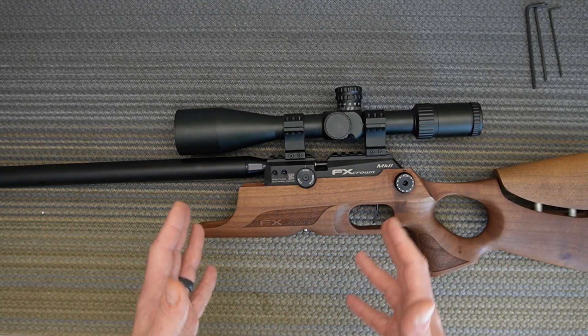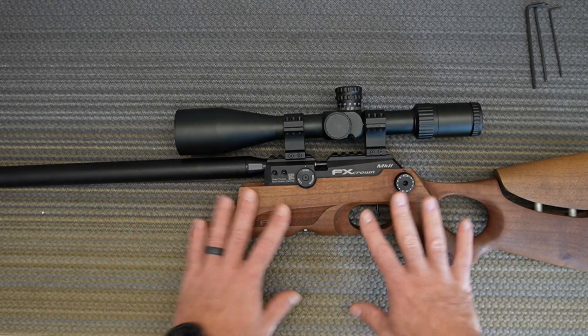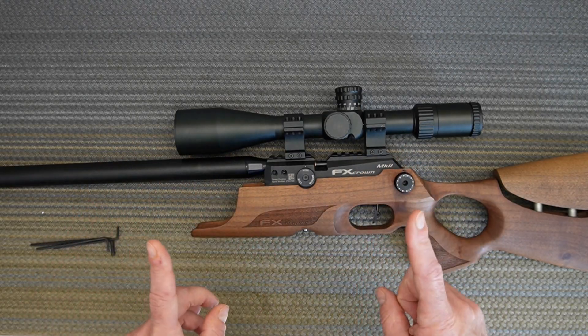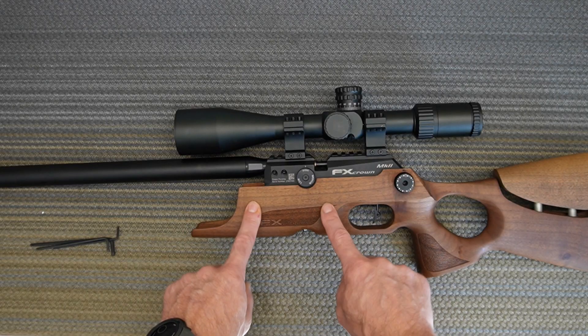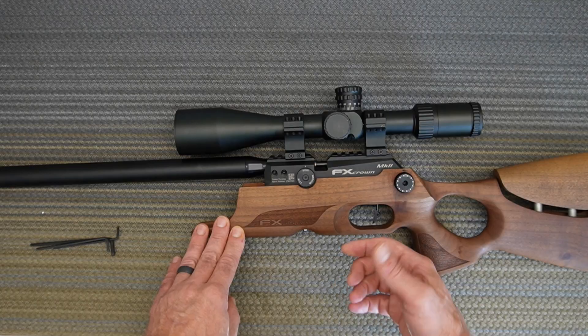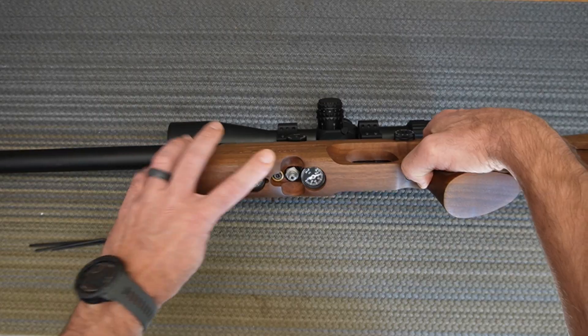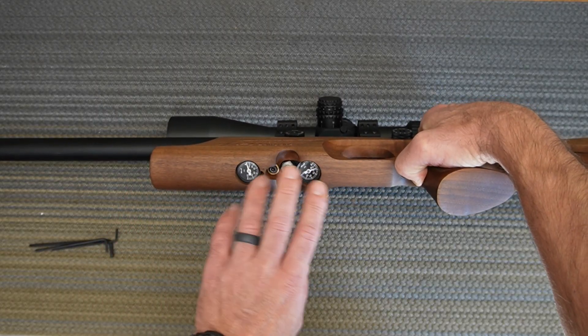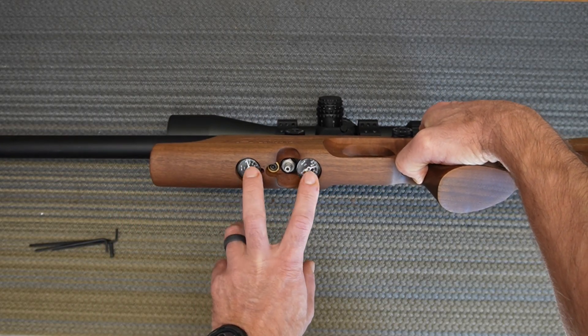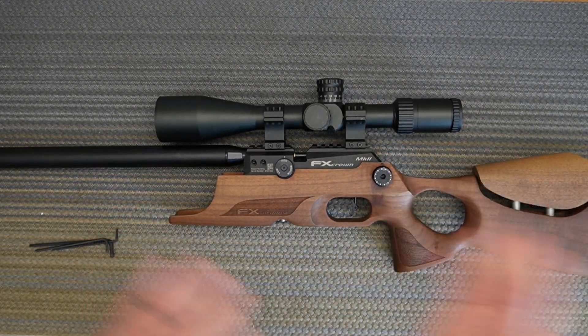So you've got yourself an FX Crown. Before you do anything, you need to de-gas the gun — get the bottle off. Then dry fire the gun once; you'll see all the pressure bleed from the gauges. Watch the gauges — if it doesn't happen after the first shot, shoot it again until both gauges bleed down completely.